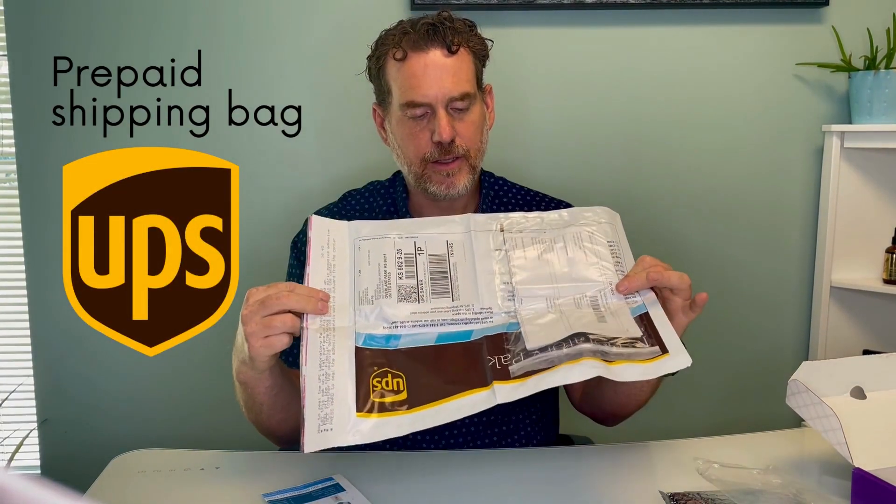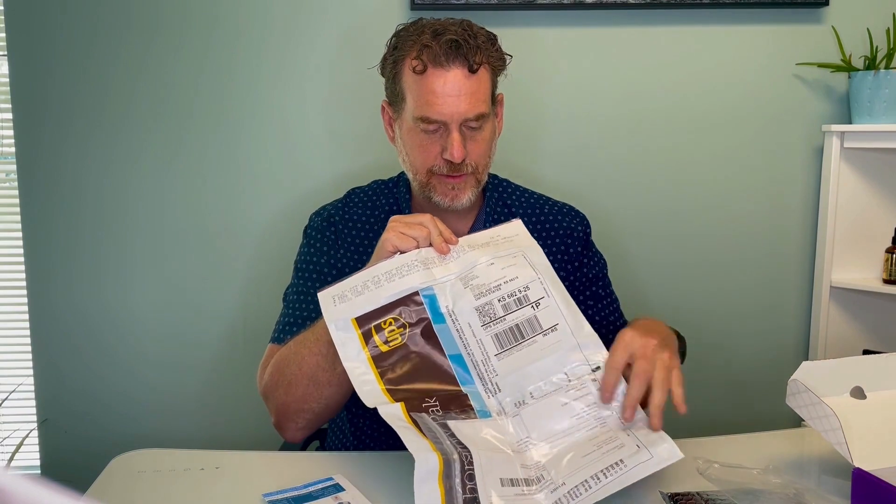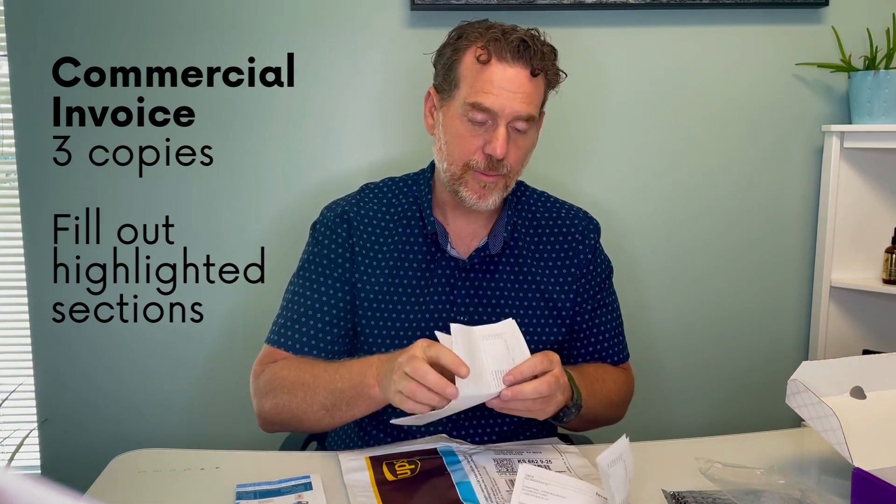The other thing you're going to notice is a UPS shipping bag. It already has the address populated, and in this front pocket is a bill of lading — also called an invoice — that you're going to have to fill out. There are three copies in here; everywhere that's highlighted yellow, you need your signature and date on all three copies, then put them back in.